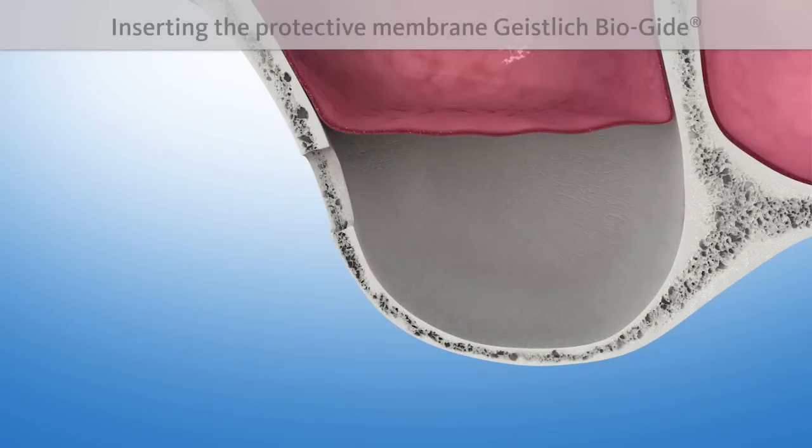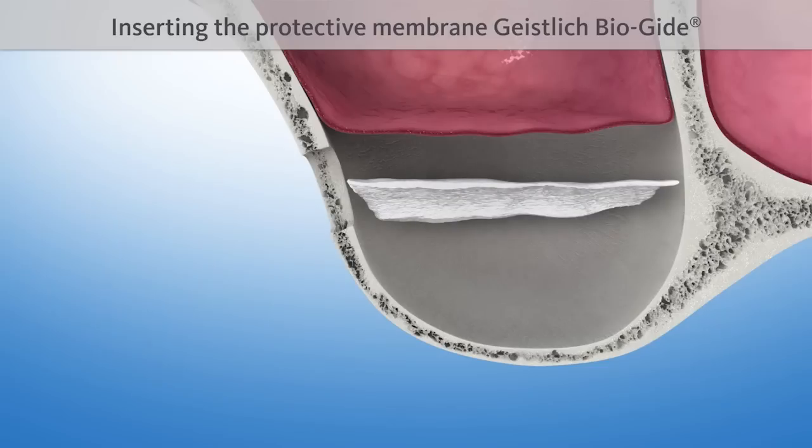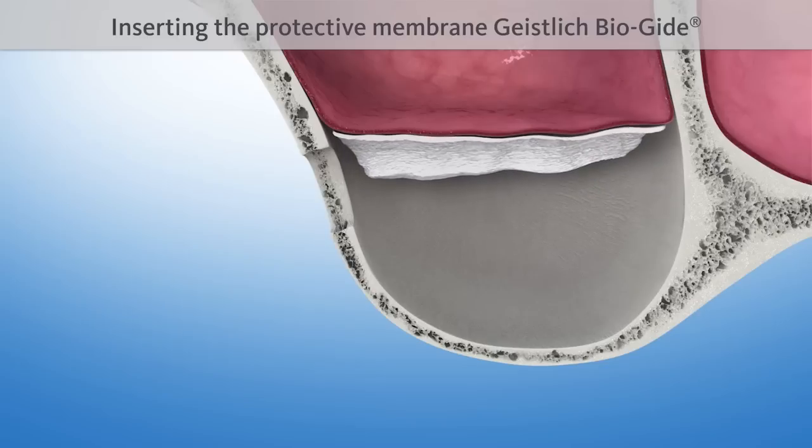It may be necessary to insert a proven protective membrane, such as Geistlich Bio-Gide. With its natural structure, Geistlich Bio-Gide supports wound healing and promotes undisturbed bone regeneration. It is broken down naturally by the body after a few weeks.